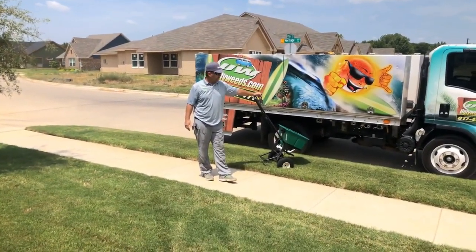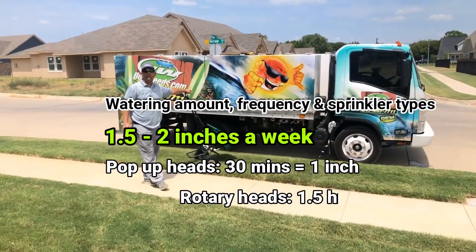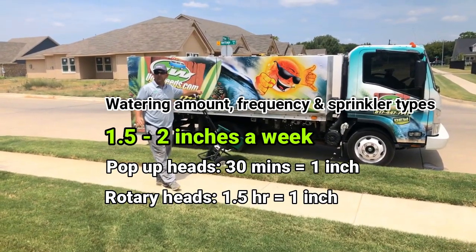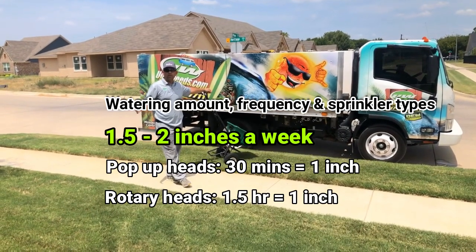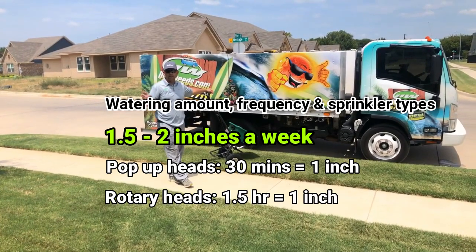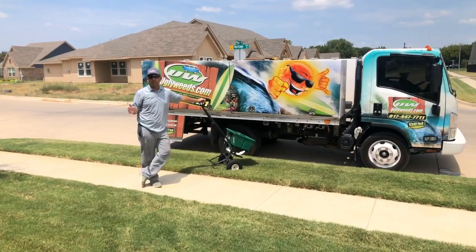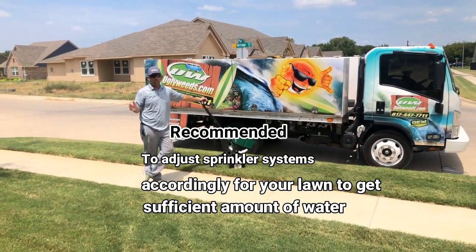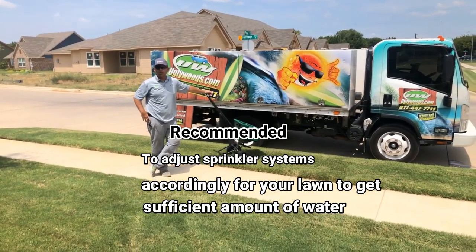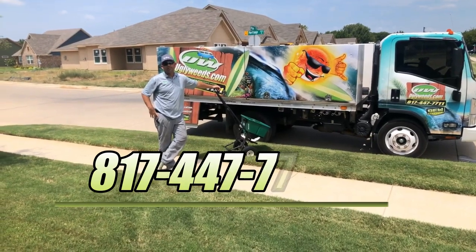Right now you should be watering about an inch and a half to two inches a week. Pop-up heads: 30 minutes equals one inch. A rotary head that pops up, sprays, and goes 180 degrees is going to give you an hour and a half equals one inch. You'll just have to adjust your sprinkler systems to get 1.5 to 2 inches a week. Expect your water bill to be high in July and August and into September.